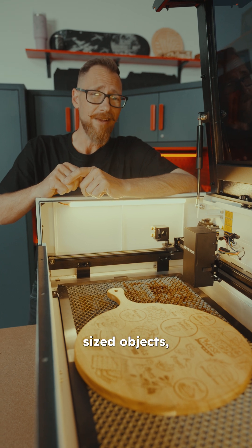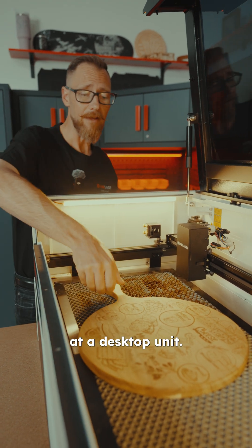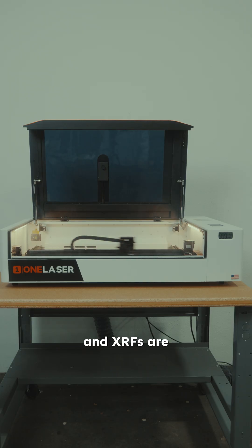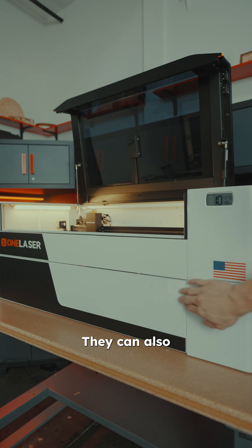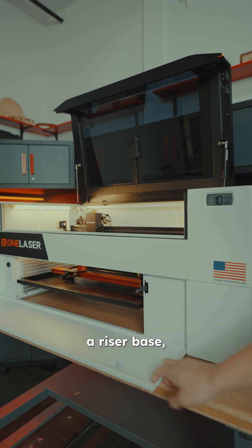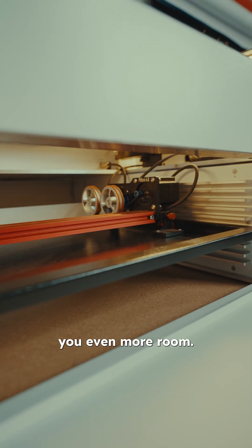For smaller to medium-sized objects, you might be looking at a desktop unit. Our XTs and XRFs are a fantastic way to maximize the space you have available. They can also be upgraded to include a riser base, which will give you even more room.